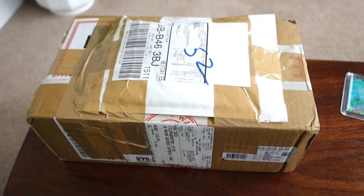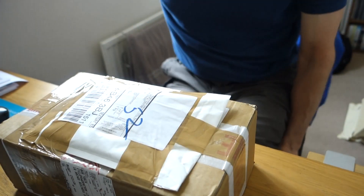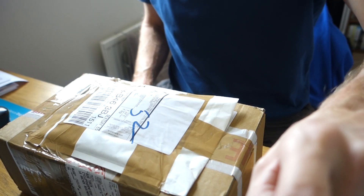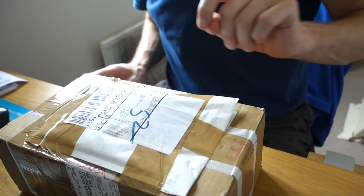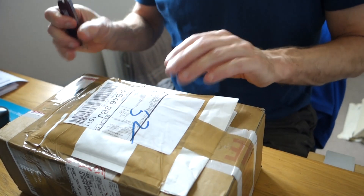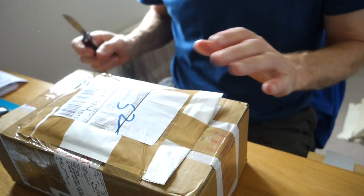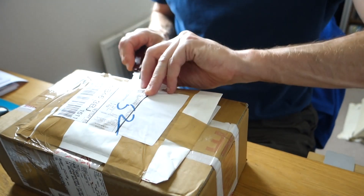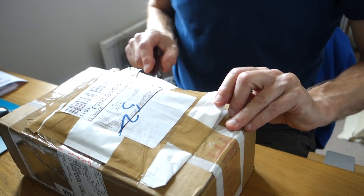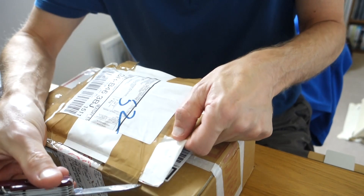We'll head upstairs. I've got the tripod balanced on top of the Active Route box I opened the other day, on top of my Sony camera box. As I said, this is from Cycle Power Meters — I showed you yesterday. We've got two packages here, so first of all I'll take the top one off.